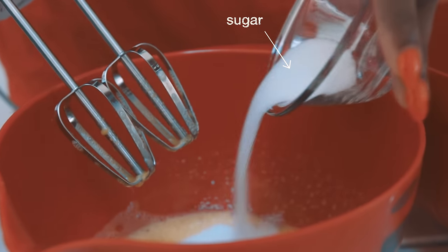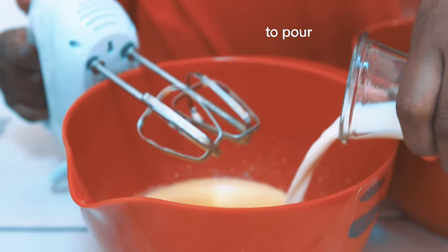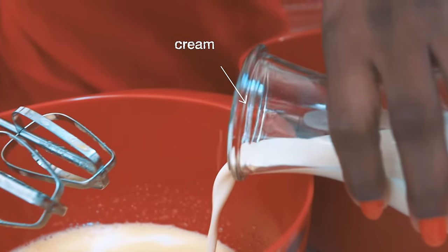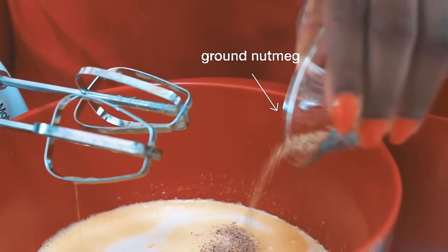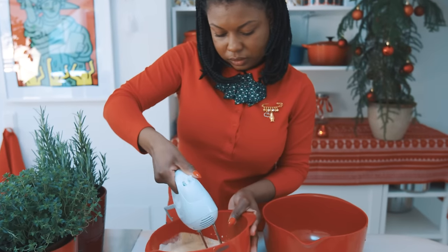Next, add in the 75 grams of sugar and continue to beat until everything is mixed. Then add in the milk, cream, and nutmeg.